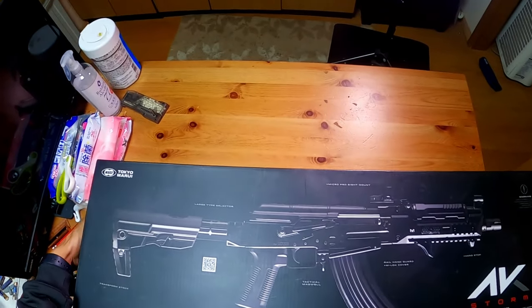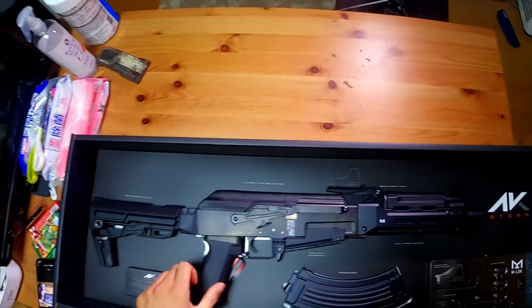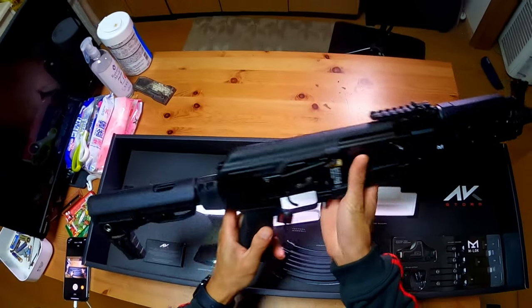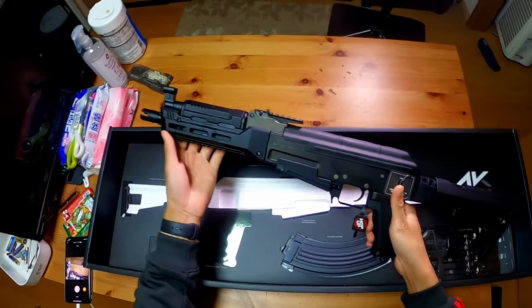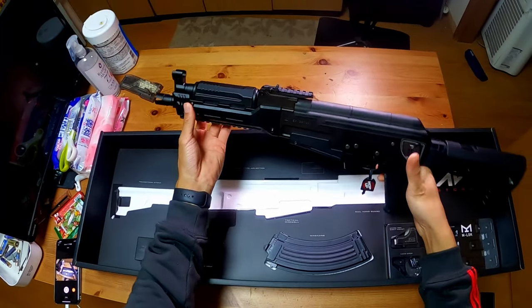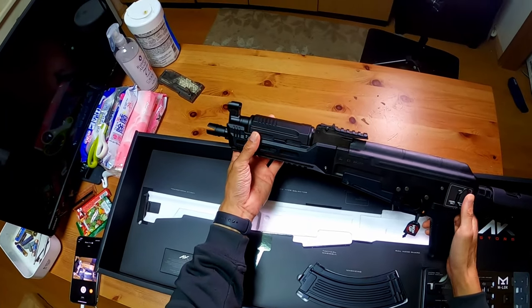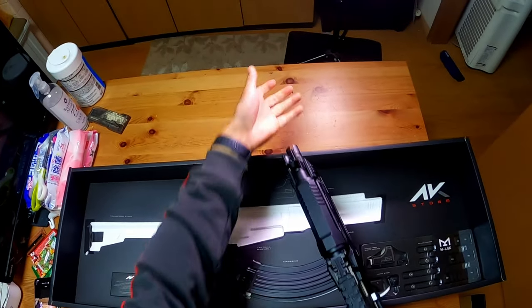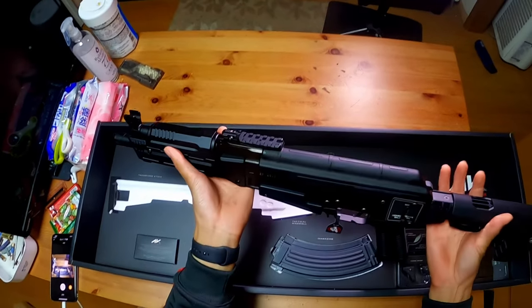Let's get into it — the AK Storm, everybody! Man, it is sexy. It's like a modern Krink. I originally wanted a Krink, something with a short barrel, and if I attach a suppressor it'll be long. It's actually really light too.